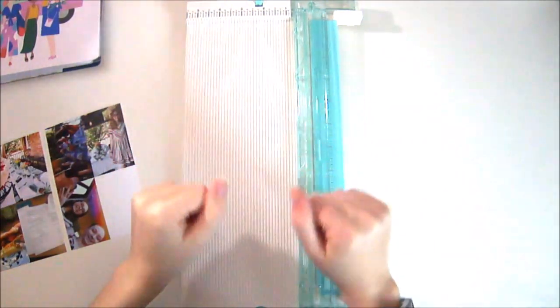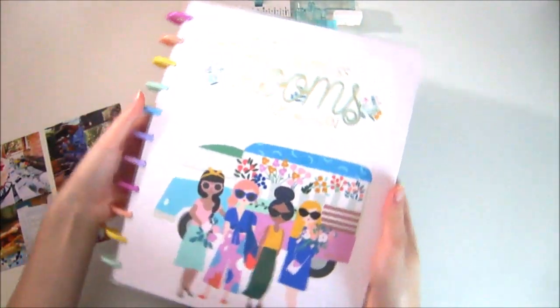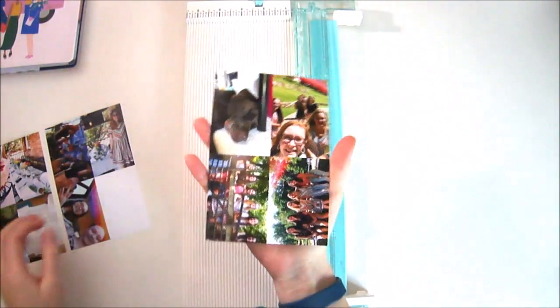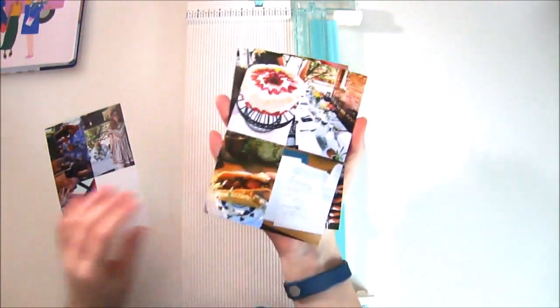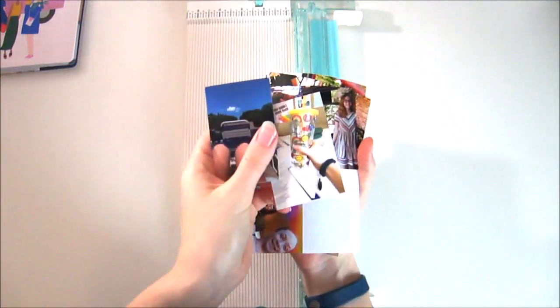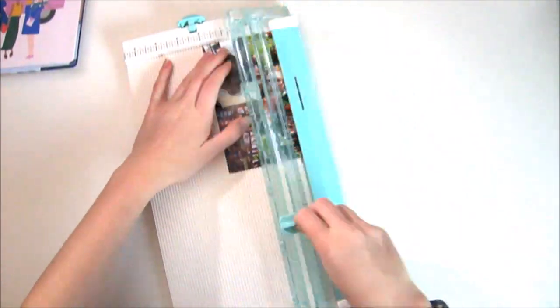Hello! It is Natalie from Everything Else and today I am memory keeping in my big happy planner that I picked up at Michael's. This week was a super fun week — I had a brunch with my friends and then I was finishing up finals for school.